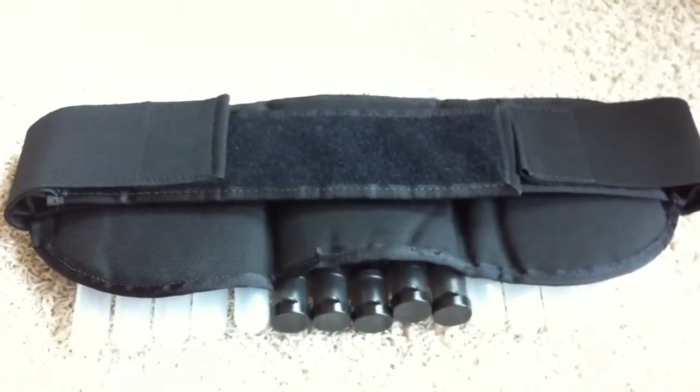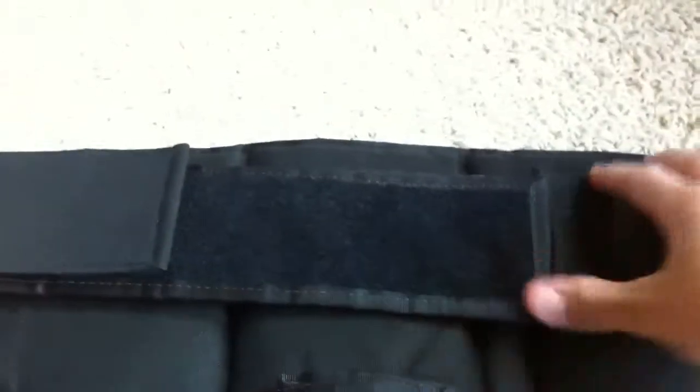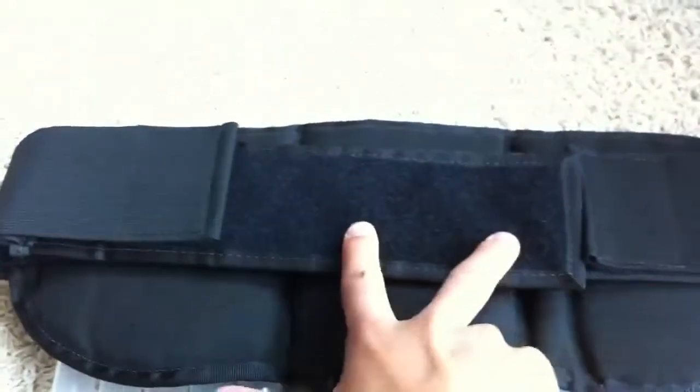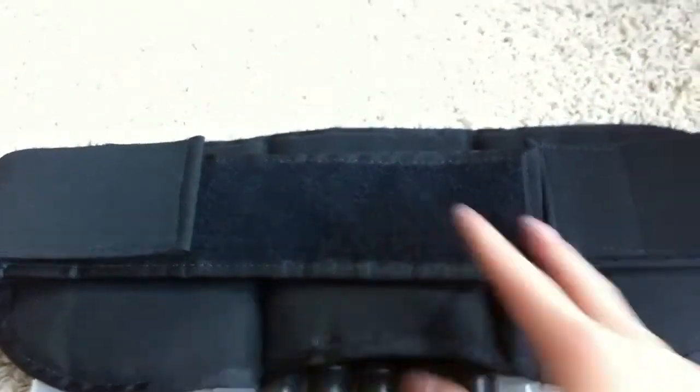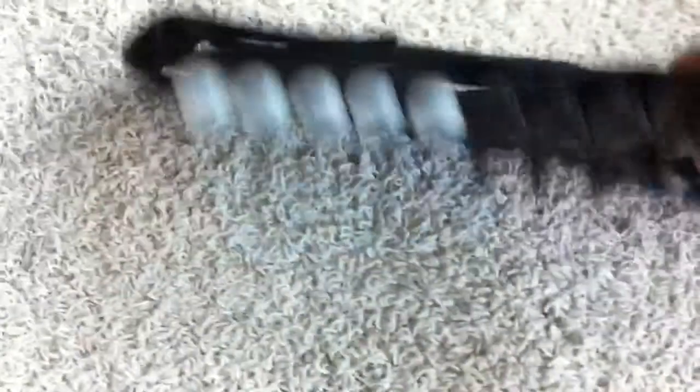It's a 42-inch waistband, but it will fit — I can tell you my waist is really small and it fits me just fine. On mine, these two straps right here will meet up right about there. So for the smaller guys, this will fit you. Just make sure you're not under about 5 feet, because it probably won't fit you.